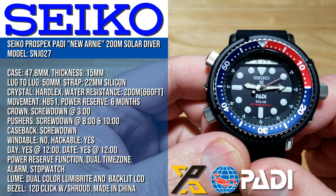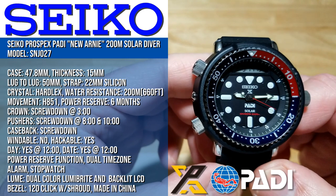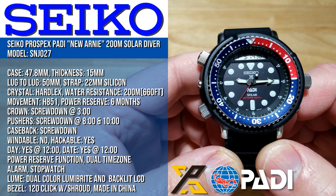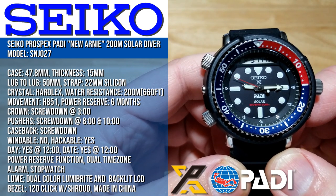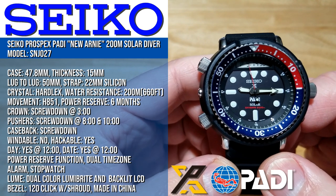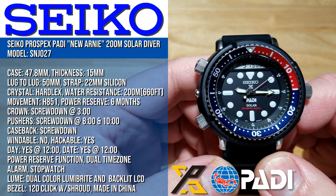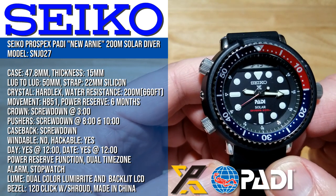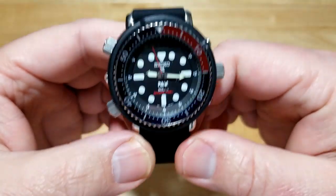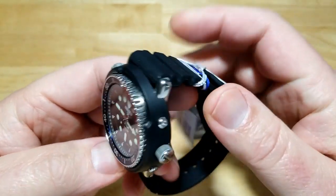Let's put up the specs. You're looking at a 47.8 millimeter case, 15 millimeters thick, 50 millimeters lug to lug, on a 22 millimeter silicone strap. Hard lex crystal, water resistant to 200 meters which is 660 feet. You've got the H851 movement with a six month power reserve. Screw down crown at three o'clock, screw down pushers at eight and ten o'clock, and the case back is also screw down. It's hackable. Day and date at 12 o'clock on the LCD segment, power reserve function, dual time zone, alarm, stopwatch, dual color luma bright, and a backlit LCD display. 120-click bezel with a shroud. Made in China. Easily my watch of the year for 2019 — this is packing one heck of a punch from Seiko.